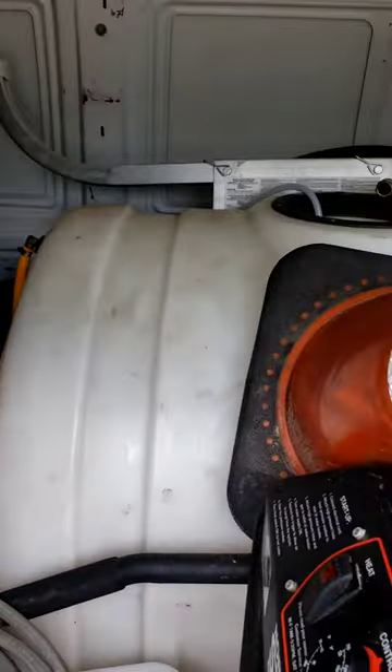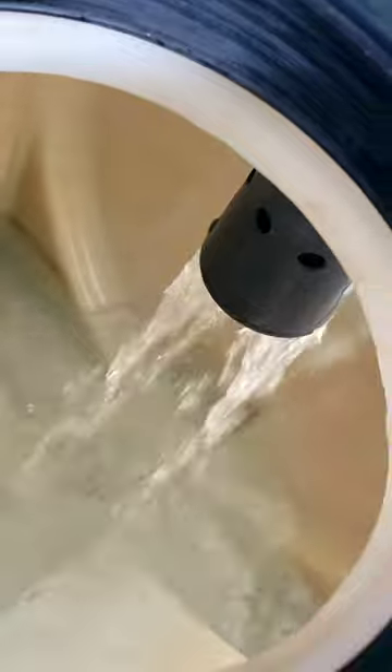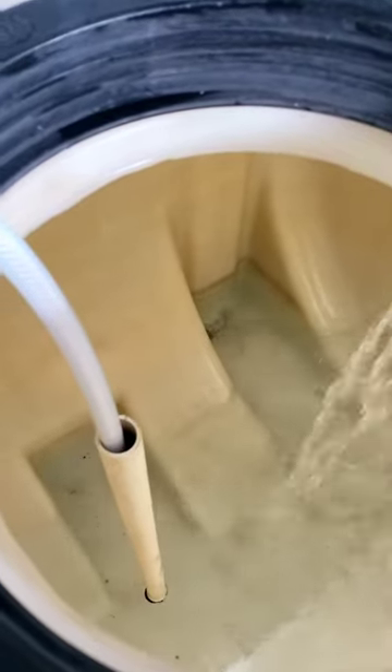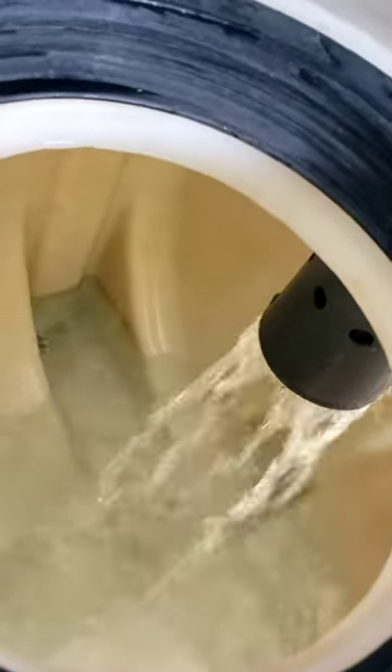Yeah, she's flowing now. So this is just a little tip — if your tank ain't filling up or it's going real slow, just check your float valve. Make sure there's no dirt, bugs, or debris. Get it cleaned up and you're good to go.